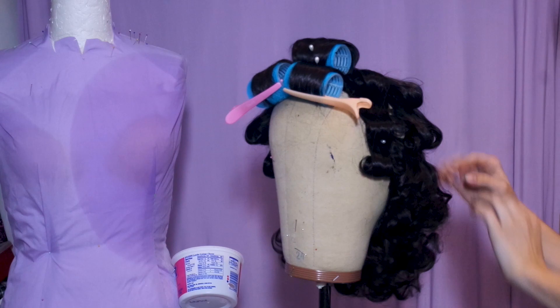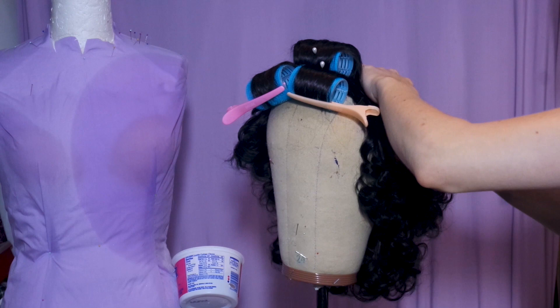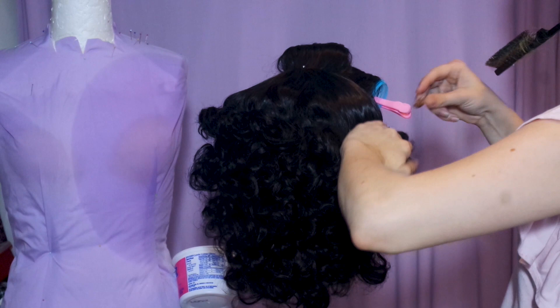Now that the curls are all cooled, unpin them and start brushing them out with your fingers. Since Snow White came out in the 1930s, we're going to style it into that decade's hairstyle — meaning the crown of the head needs to be smooth and sleek with the curls around the bottom of the head. Taking a smoothing comb, begin brushing and smoothing the crown down and clip it into place until we can steam it.